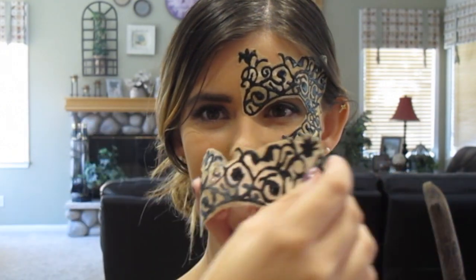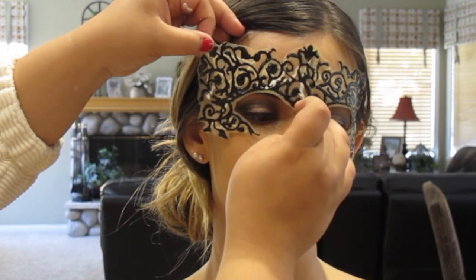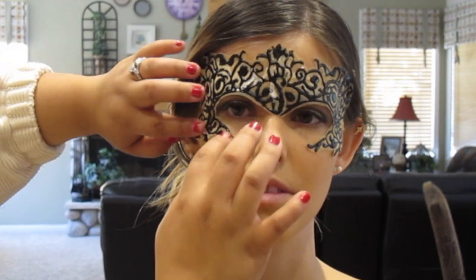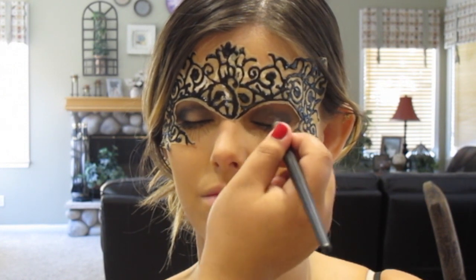Take the eye mask and apply a generous amount of eyelash glue, then place it on. For the makeup, I'm doing a light smokey eye with a red lip.